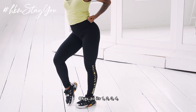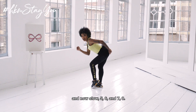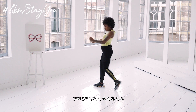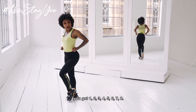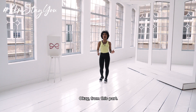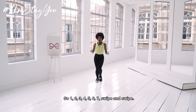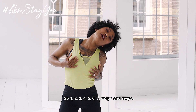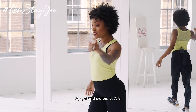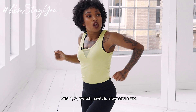So it's: 1, 2, 3 — 3, 4 — and now slow: 5, 6 and 7, 8. Use your arms. So you've got: 1, 2, 3, 4 and 5, 6 — 6, 7, 8. Okay, from this part: 1, 2, 3, 4, 5, 6 and 7 — swipe and swipe — 2, 3, 4 and swipe — 6, 7, 8 and 1, 2 — switch, switch, switch — slow and slow.